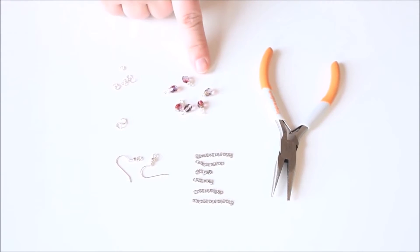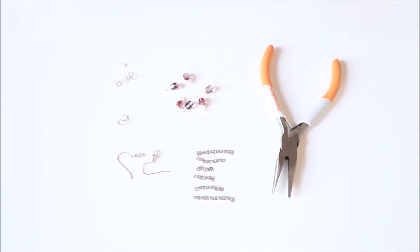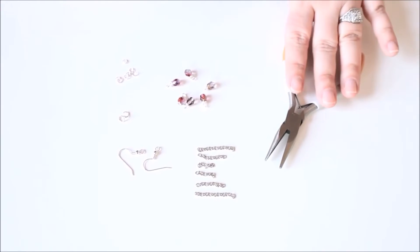If you aren't familiar with how to make beaded charms, you want to check out my other video on that technique. We're also going to be using a pair of chain nose pliers.